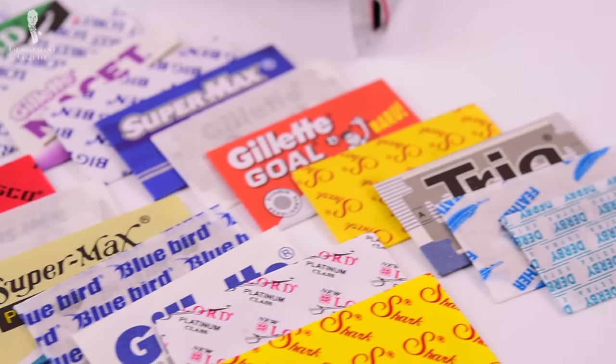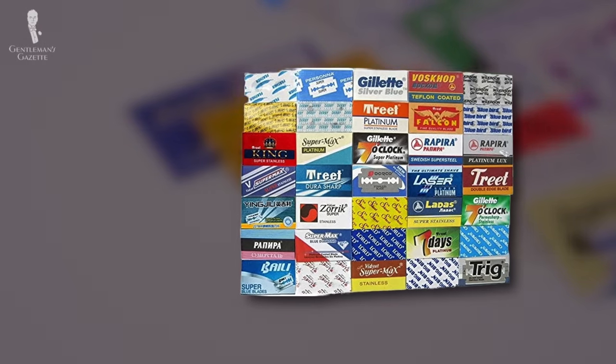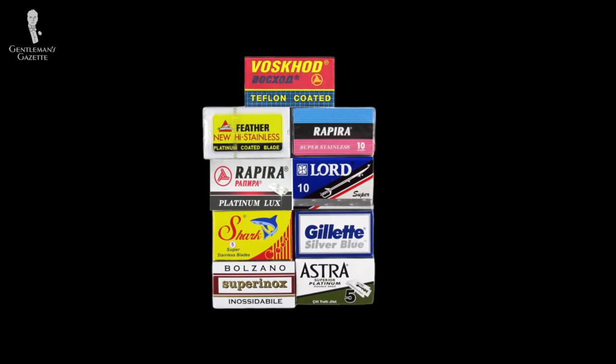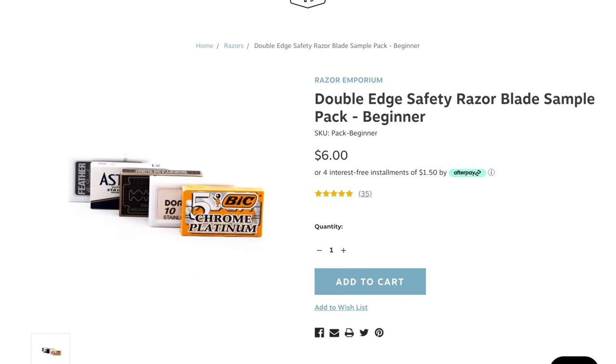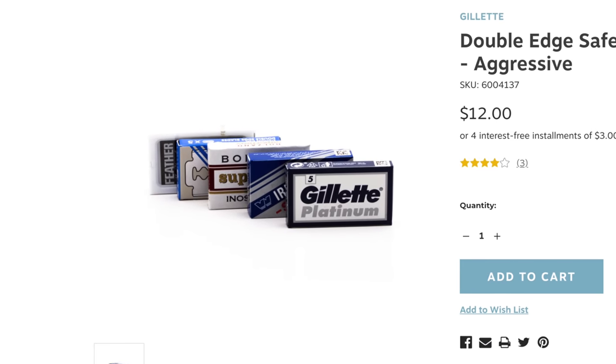With all of this said, does it seem like you have too many blade options to choose from? Well, never fear, as sampler sets are here. Samplers will allow you to try small selections of multiple blades within the same overall package to test out multiple models and find what works best for you personally. You can find razor sampler packs online, and many brick-and-mortar shaving emporia will also assemble their own sampler packs — things like a beginner's pack for ease of use or an aggressive pack featuring just the sharpest blades.